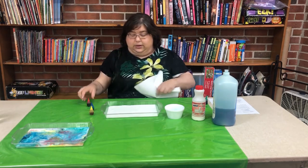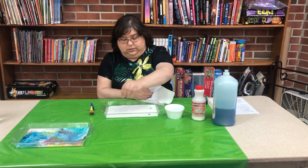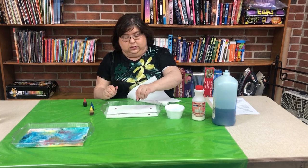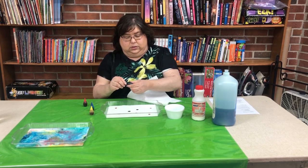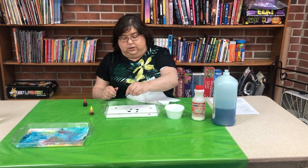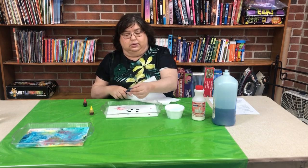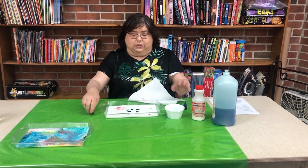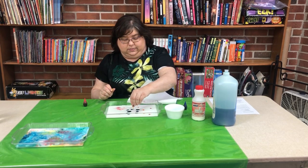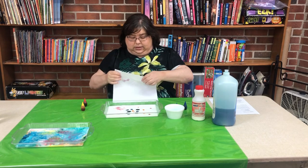What we're going to do is go ahead and put some more rainbow colors in. I'm going to put them a little closer together this time — you can try making pictures, all sorts of things, however you want to do it.